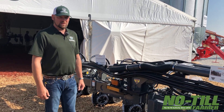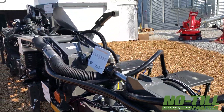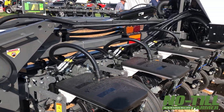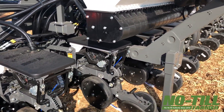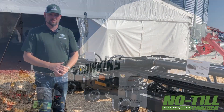This is just one of the configurations that we have. We've got everything from small rigid toolbars all the way up to the 16-row, 40-foot unit. So we've got quite a few options, and we've got the ability to do a lot of custom options as well.